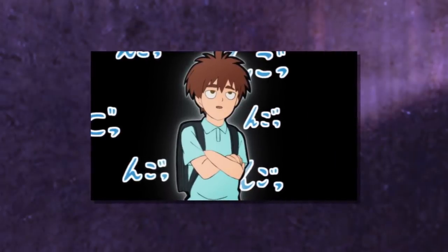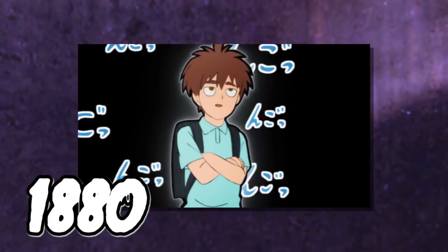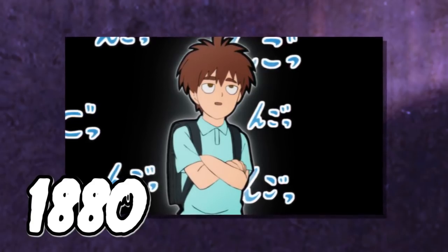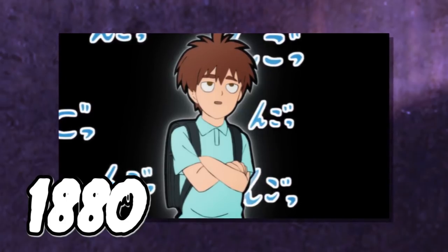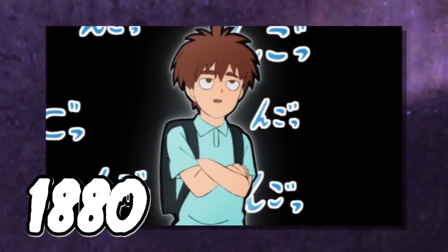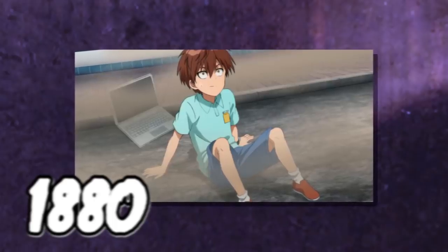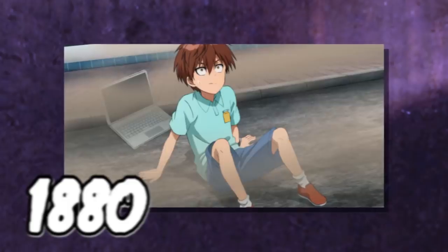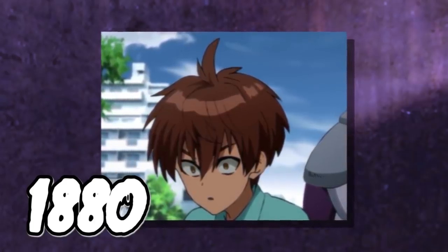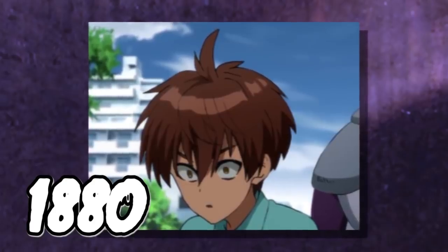Child Emperor then turns the mask on himself, and it's a very interesting reading — he comes out at 1,880. That means the 10-year-old Child Emperor is 280 points higher than A-class hero Stinger. This suggests Child Emperor was blessed with both mental and physical capabilities, which lines up with his feats — like when Phoenix Man hit him directly and he shook it off. A regular kid would probably not survive that.